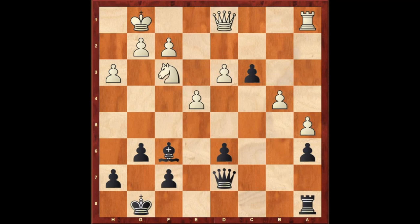In the next example it's black to play. The black bishop is eyeing the white rook on a1. What black has to do is move the pawn to c2, attacking the queen. If queen captures pawn, then we have bishop captures rook, winning the rook in the corner.